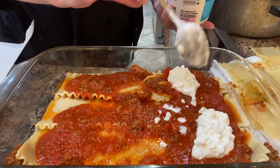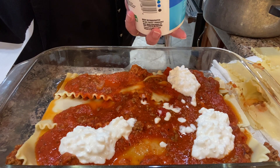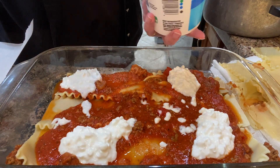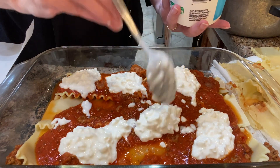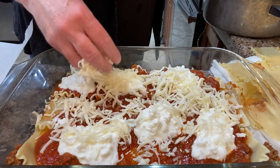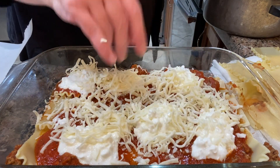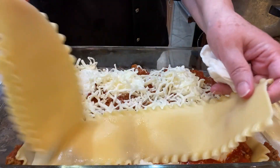I put a little bit of sauce down first, then I put the noodles and another layer of sauce, and then some cottage cheese. You can see how watery that sauce is — it's separating from the thick part of the sauce. So you'll do better than me; you'll cook yours longer.